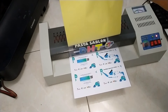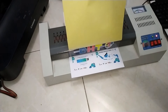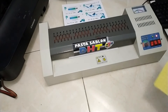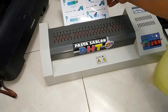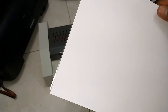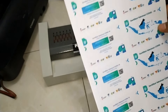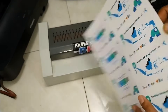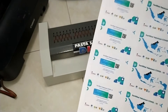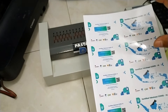Apa saja kelebihan dari kertas double side ini dan laminasi yang kita gunakan? Tentu saja laminasi dan kertas double side itu menutup kekurangan dari tinta dye base tersebut. Untuk laminasi, kita gunakan agar hasil cetak kita tidak pudar dalam waktu yang lama. Sedangkan kertas double side ini, kita gunakan agar hasil cetak kita tidak luntur jika lembab ataupun terkena air. Ini hasilnya. Kita masuk ke tahap berikutnya yaitu pemotongan dan press ID card.